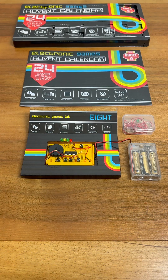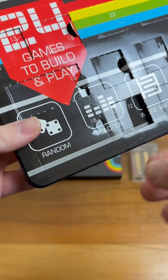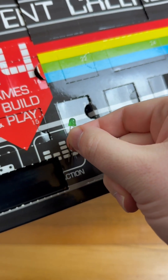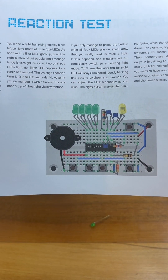It's the 18th day of the Electronic Games advent calendar project. Yesterday we did pest control when we played whack-a-mole, but let's look behind door number 18 and find out what game we're building today. We have a green LED, and today's game is the reaction test.